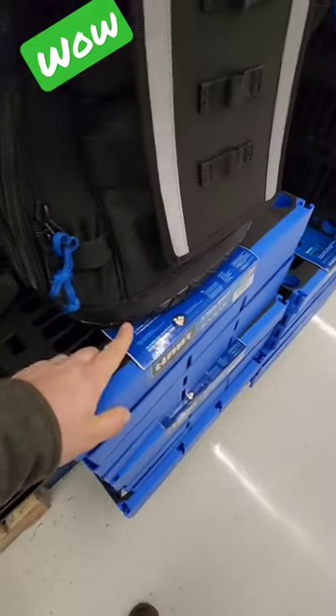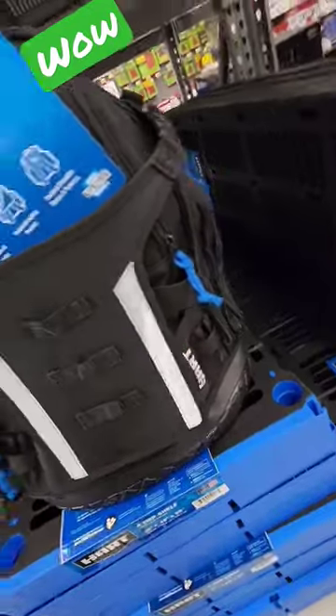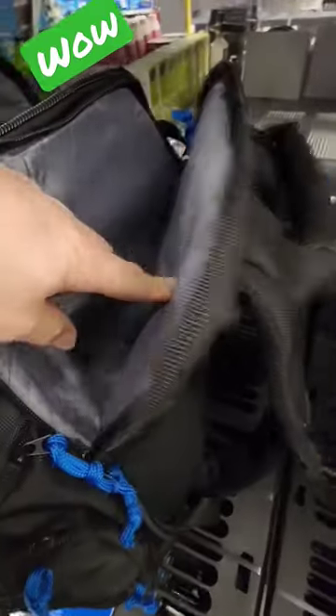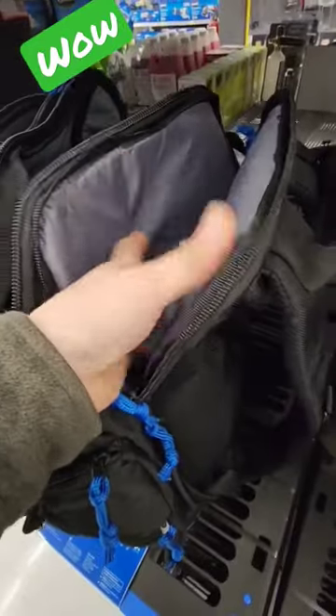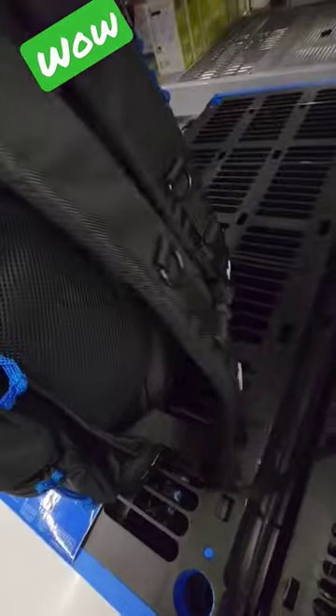Inside, it's hard bottomed. You have places for pencils and carabiners on both sides, and places for tools on both sides with storage in the middle. In the very back you actually have a place for a laptop — that's awesome — and it's padded. You also have your handle and a breathable back panel for sweat areas.